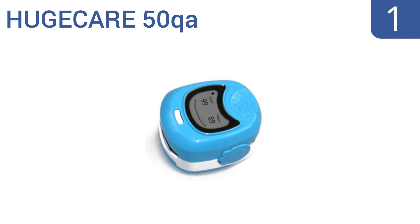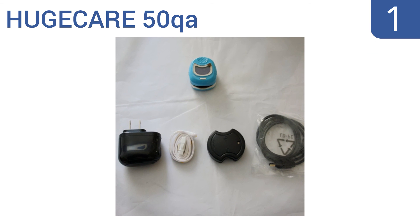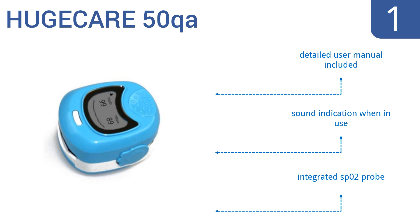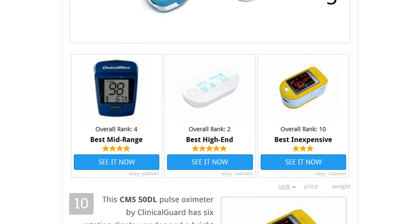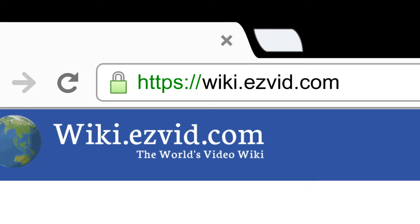And coming in at number 1 on our list, this Huge Care 50QA pulse oximeter is lightweight and durable, making it conveniently portable and perfect for a traveling team of athletes or mobile clinics. It comes with 3.6-volt rechargeable batteries. It includes a detailed user manual and an integrated SPO2 probe. It has a sound indicator for when it's in use.